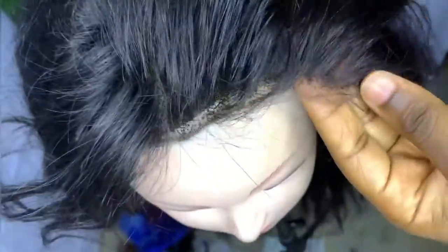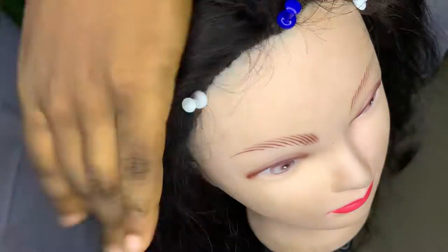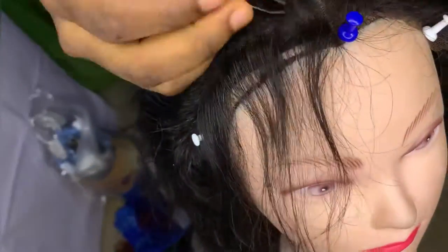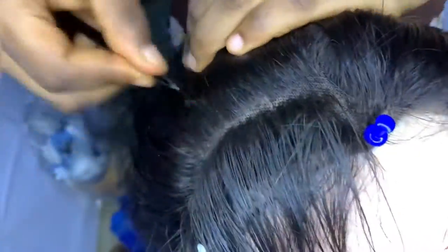Guys, you can see how scanty the front hair now looks, so we'll be doing the same thing to the other side. As you're watching, don't forget to like this video. If you haven't subscribed to my channel, kindly click on the subscribe button, turn on your notification bell so you get notified anytime I post a video.